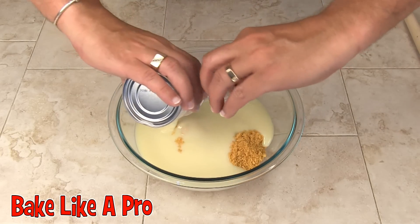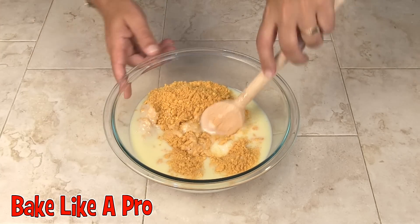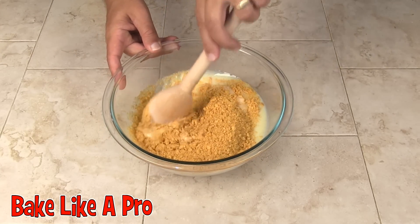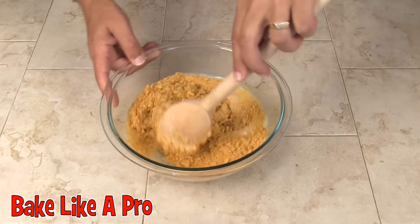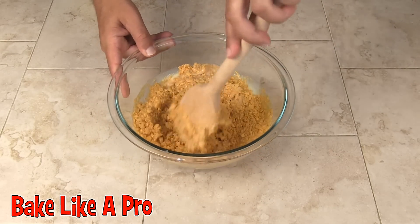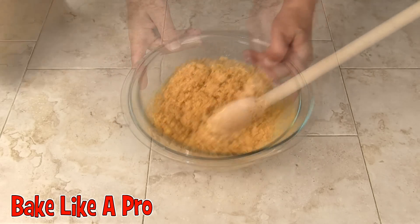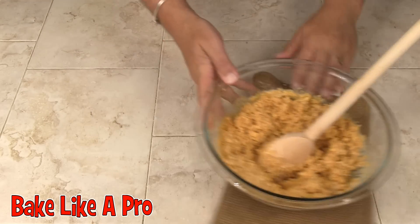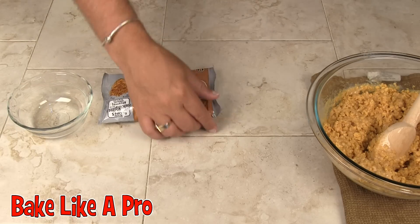Let's mix that around a little bit. You'll also need a 9x9 or 8x8 baking tin. Now I'm going to open up our Skor toffee bits and mix everything together.